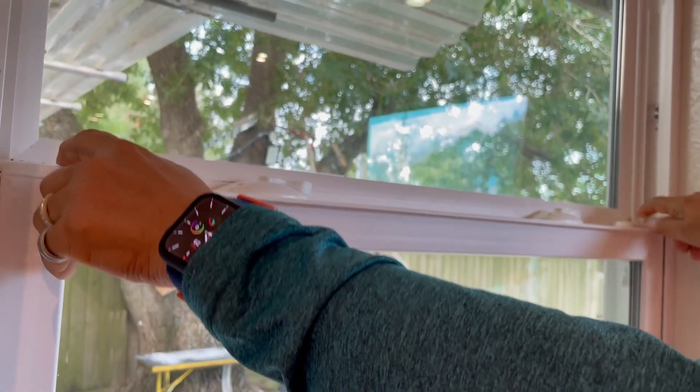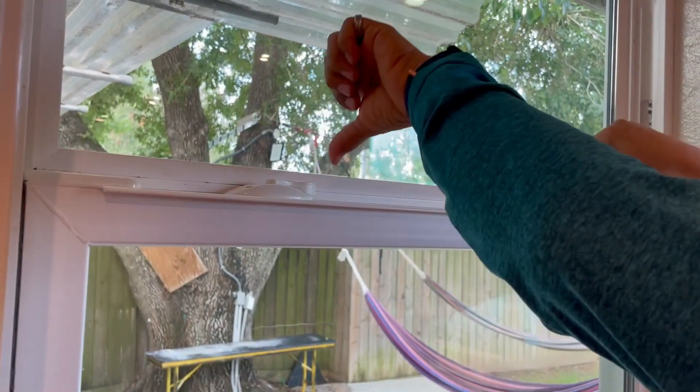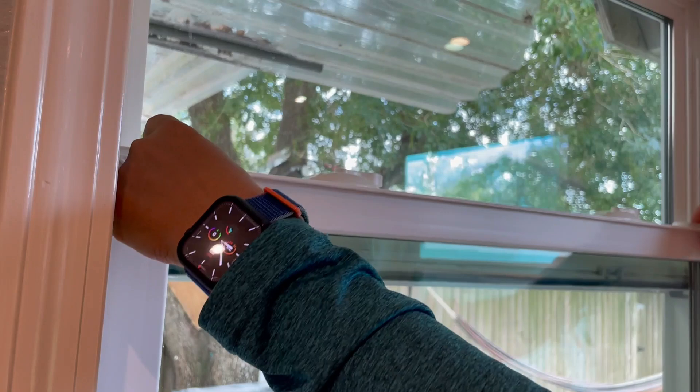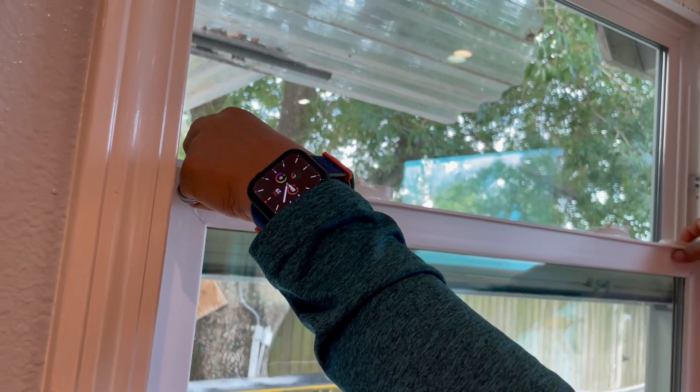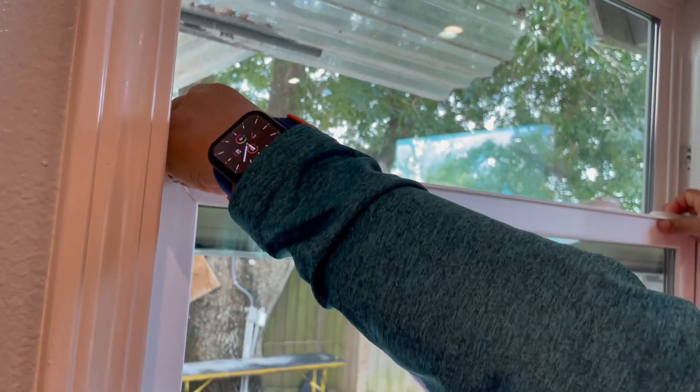Some windows you need to use two fingers to unlock it and keep it unlocked, and then you pull the window. Because with some windows you just unlock and it stays, but in this case you don't move both locks at the same time. Okay, we already unlocked the window. From here we need to open it a little bit like that, and then we move the other two safety locks to the inside of the window, and then you pull the window.